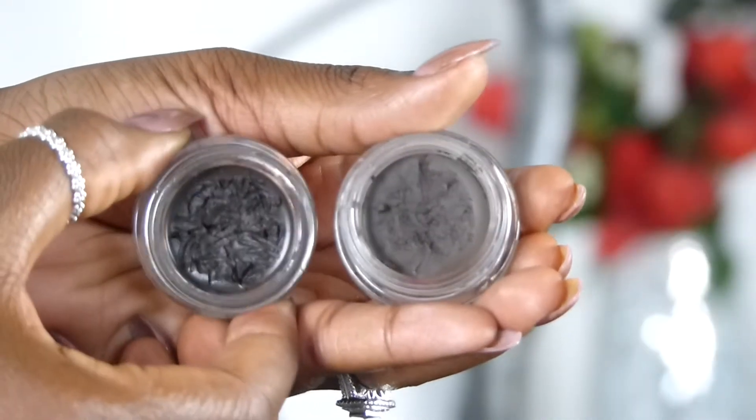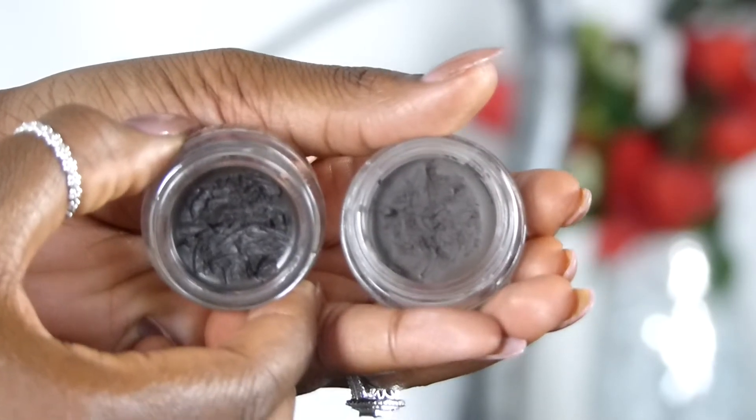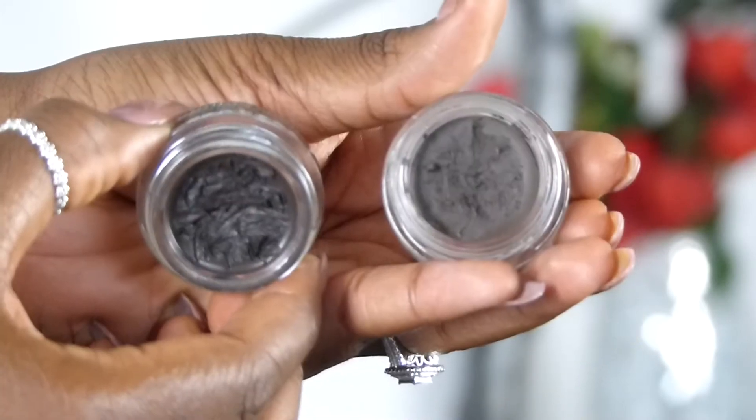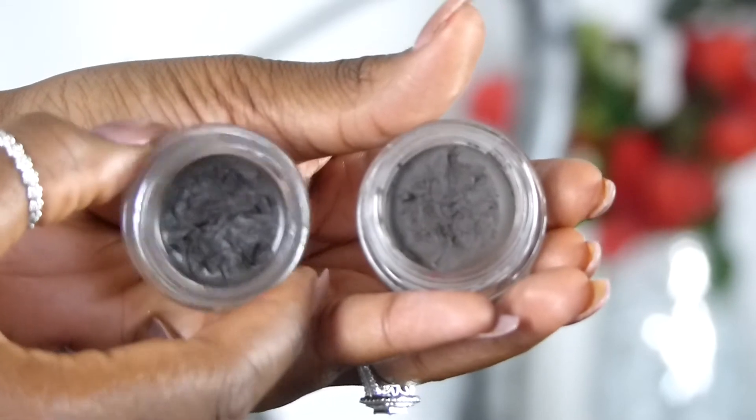I'll be comparing the ABH dip brow pomade and the Freedom dip brow pomade. I'm going to use the ABH on this brow and Freedom on that brow. Both are in the shade Ebeline - this one here is the ABH dip brow pomade and this one is the Freedom one. The ABH one is more deeper and darker, and the Freedom one is more of an ash brown.